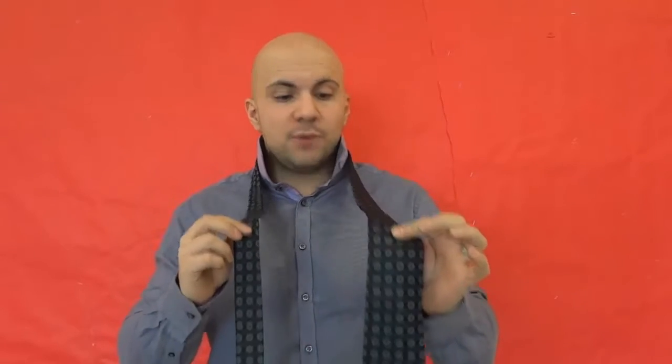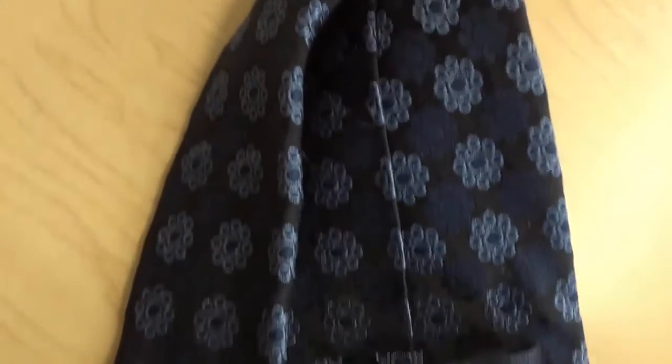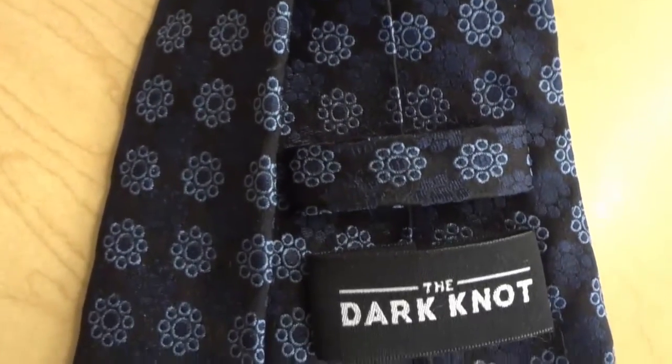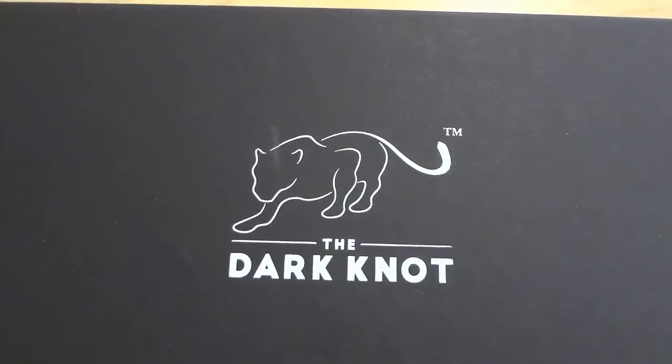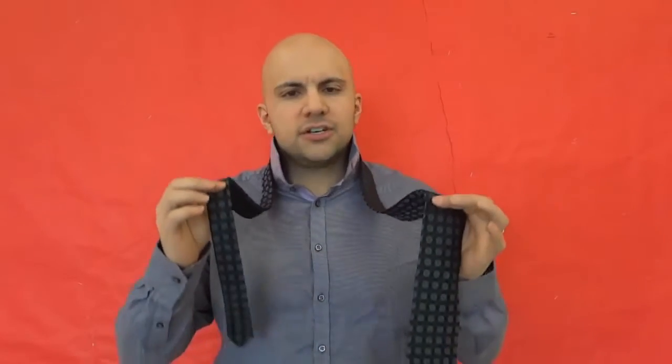Now before I get to the actual tutorial, I do want to say that I will be using a tie that is made by a company called The Dark Knot. If you take a look at this tie, you can see that it's absolutely gorgeous. It feels amazing, it looks amazing. They offer a wide variety of ties so you can choose the tie that specifically matches the shirts or suit that you're wearing, and overall they are just amazing ties. Take a look in the description of this video and you will see a link to The Dark Knot ties.